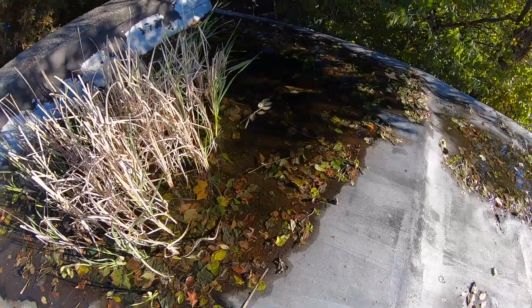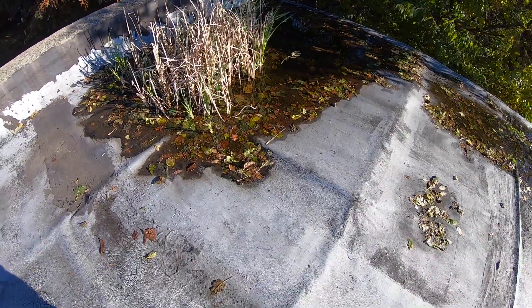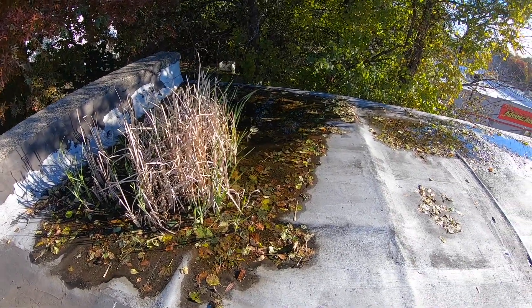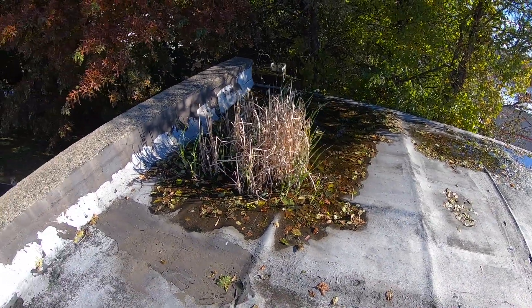Anyway, that's what you see here — plants growing on a roof because they never cleaned it off. But the interesting part is the roof didn't go bad; the membrane didn't go bad just because of the plants growing. So another interesting fact about modified torch-down.